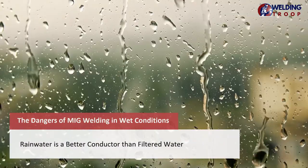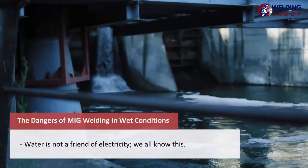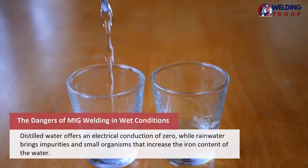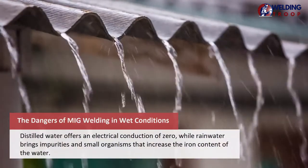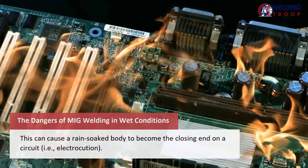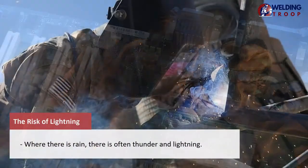Rainwater is a better conductor than filtered water. Water is not a friend of electricity, but rainwater is especially dangerous. Distilled water offers electrical conduction of zero, while rainwater brings impurities and small organisms that increase the iron content of the water. This can cause a rain-soaked body to become the closing end on a circuit — i.e., electrocution.